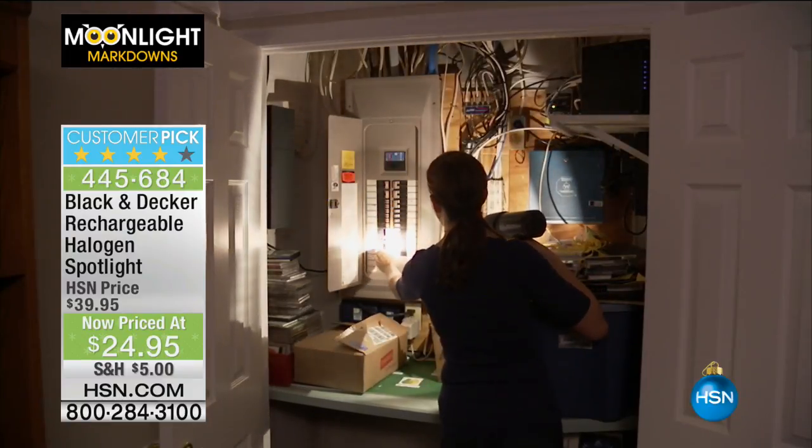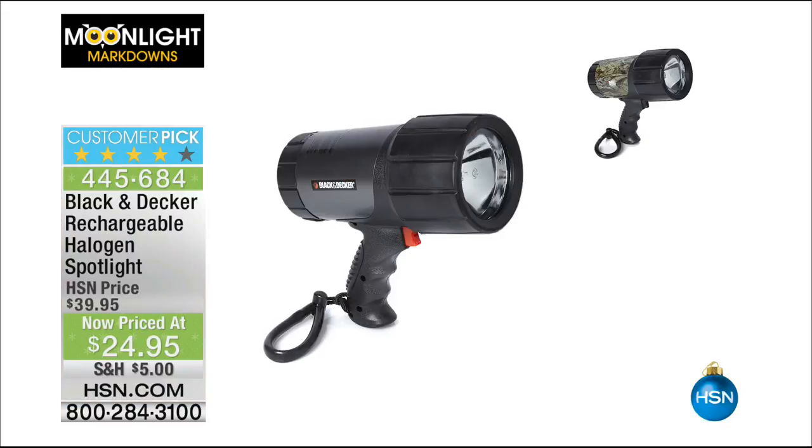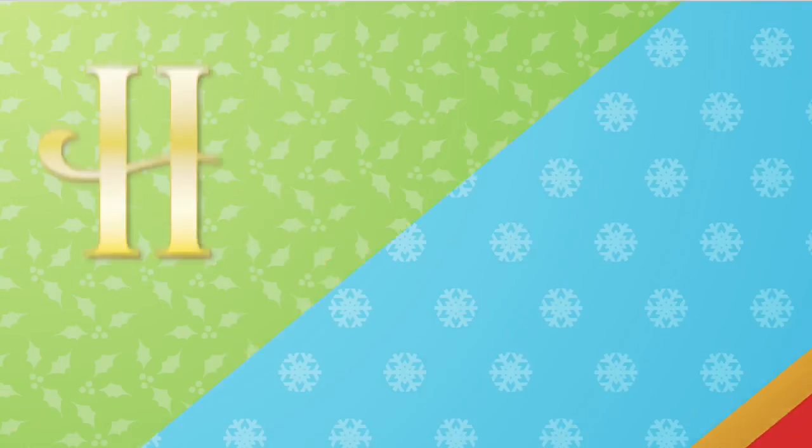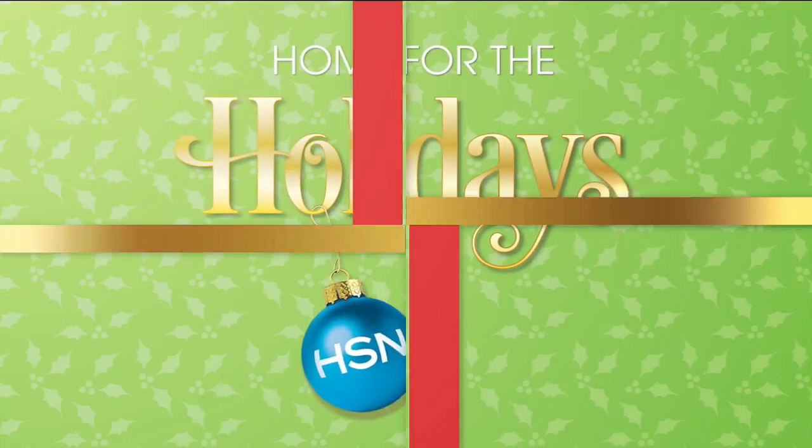But get this — it also comes with 12 months roadside assistance, for goodness sake. A membership including 24-hour emergency roadside service, 24-hour tyre changing service, towing, emergency battery service — for $24.95. That is unbelievable. 445-684 is the item number. And this is all about the home for the Moonlight Markdowns.